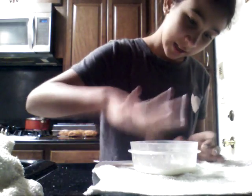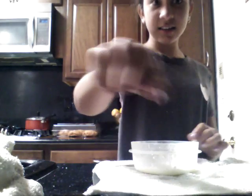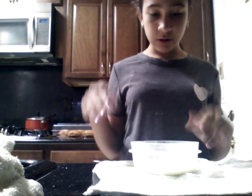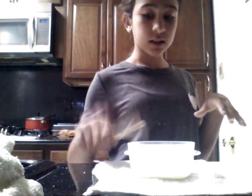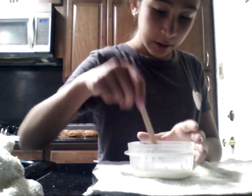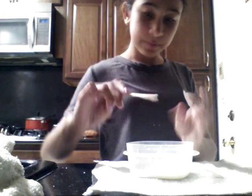I made oobleck — this is for the beginning of the video with just a little bit of water. It's okay if you've never heard of oobleck before. It's not a solid or a liquid.